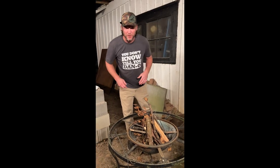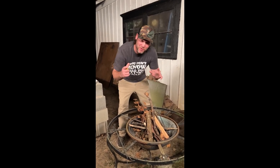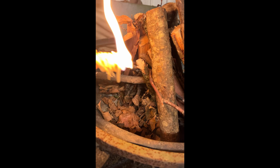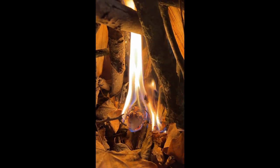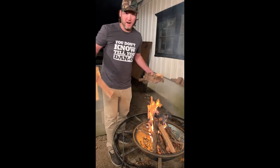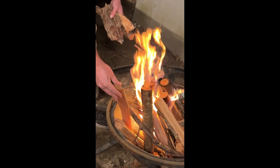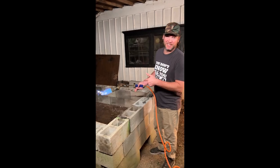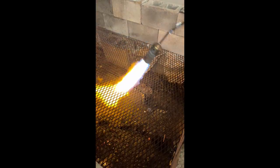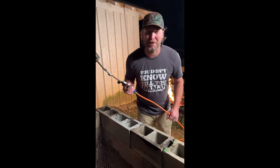All right y'all, so it's 3:30 in the morning. First thing we got to do is use our lighter. We're gonna get this going if my boy scout skills still work. I'm gonna light up my leaves. Now that our fire has been established, we immediately start to build it bigger because we're gonna need a lot of coals. The wood we're using today is pecan wood. Now we're gonna get our pit grates clean. I'm sure all the neighbors love that at 3:30 in the morning.